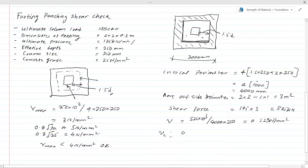Vc is obtained based on 100As/Vd according to BS. In this example we consider Vc = 0.6 N/mm² — we are not going to calculate that here as it involves its own procedure. Since V = 0.55 N/mm² is less than Vc = 0.6 N/mm², no shear links are required. If V were greater than Vc, we would need to do further checks and calculate shear links, or increase the thickness of the footing.